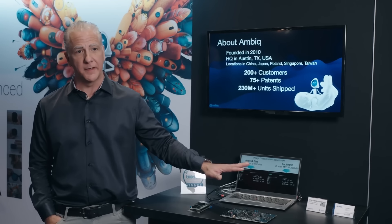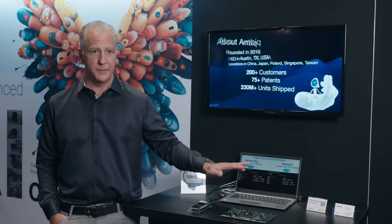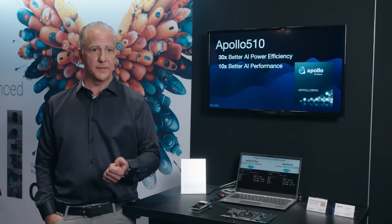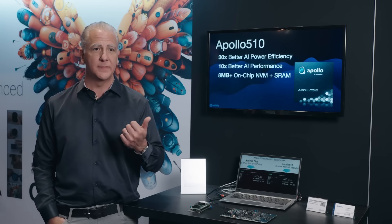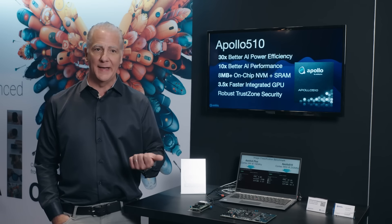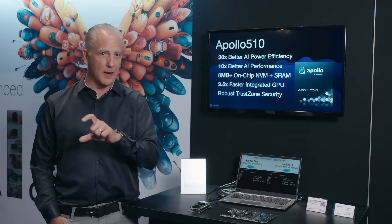What we're showing here today is our new product. It's called the Apollo 510B. It is a Cortex-M55-based product focused on accelerating workloads like AI, but it also includes things like GPUs and all the interfaces you need to produce a wearable.